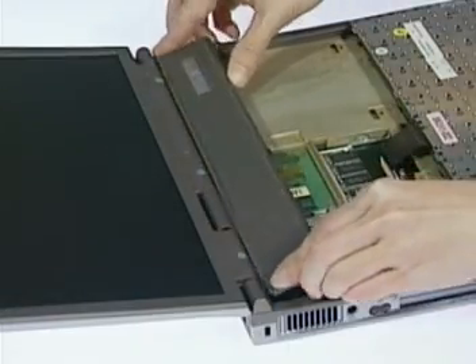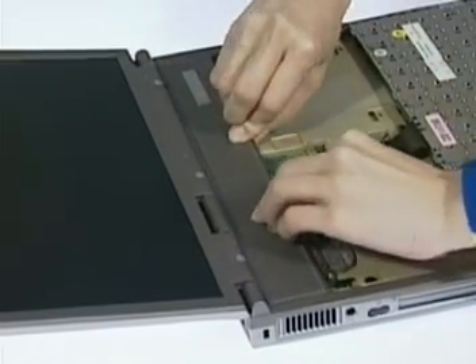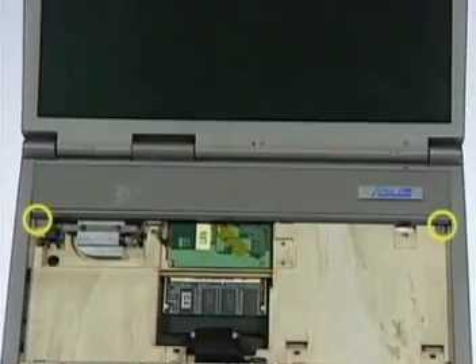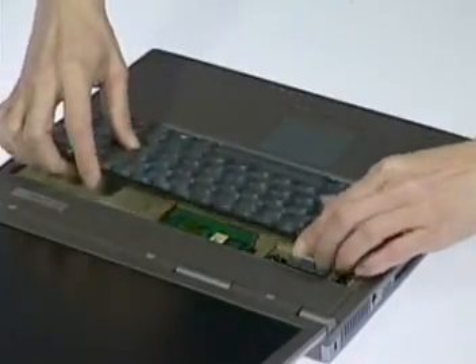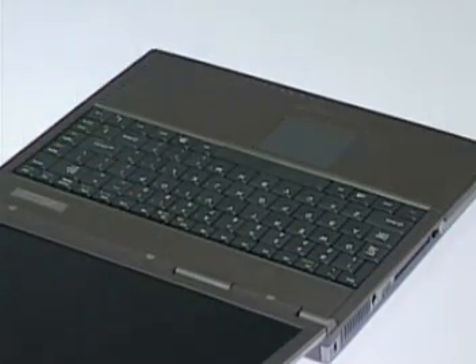Now replace the function cap and push down the module until it clicks into the two latches. Secure with its two screws. Then lay the keyboard back down until it snaps into place. This completes the LAN modem module upgrade and replacement.